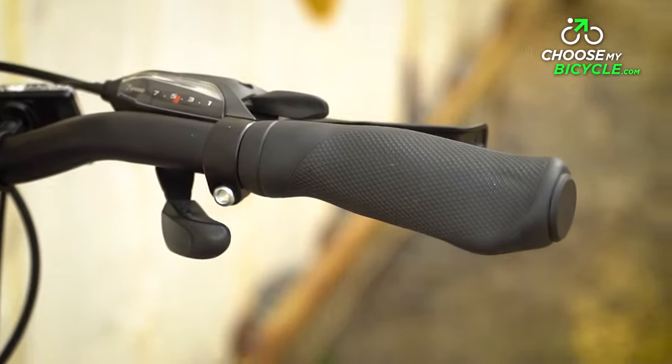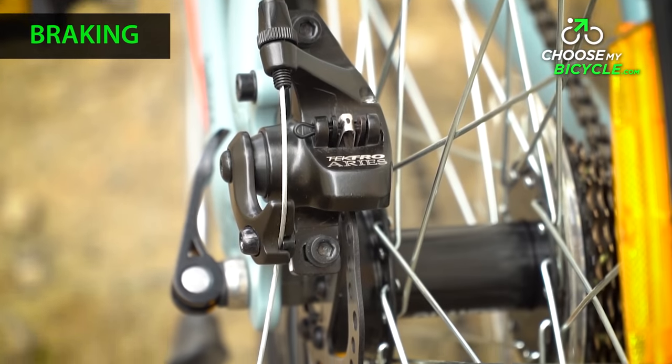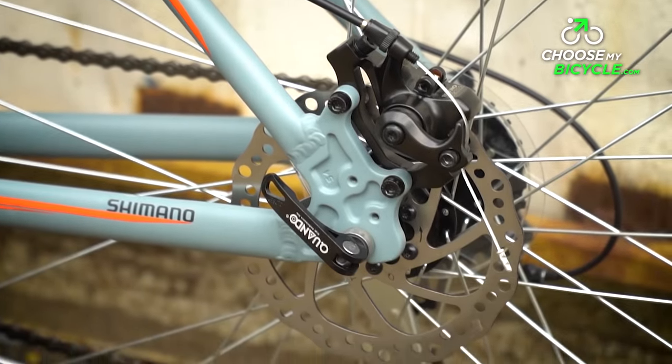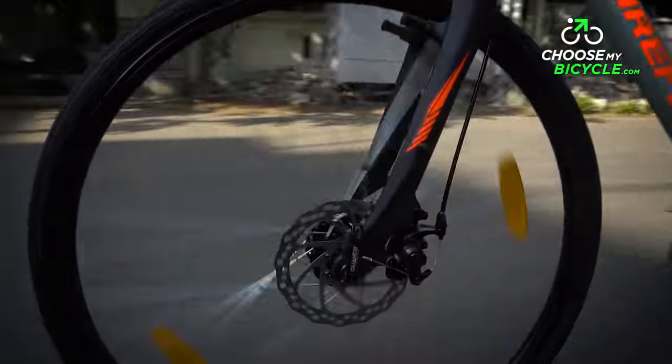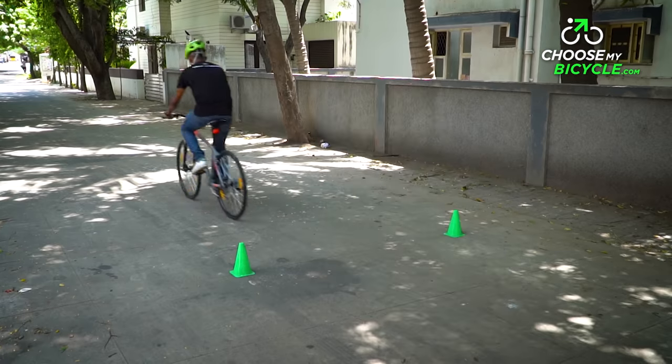The Shimano EF500 gear shifters were easy to operate. The Roadrunner Pro D comes with Tektro mechanical disc brakes, which are one of the best budget disc brakes in the market. During the test ride these brakes were reliable and safe on both wet and dry conditions.